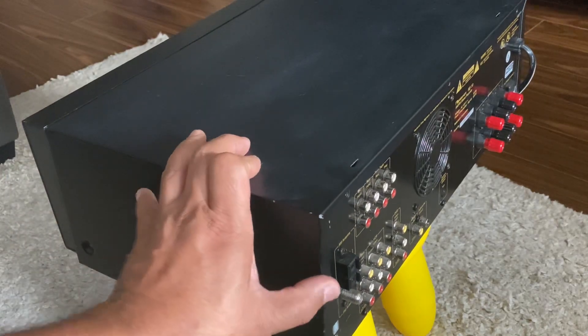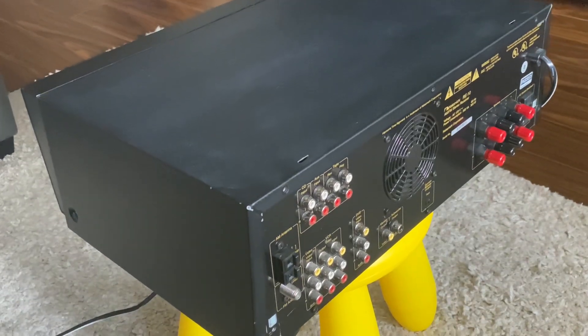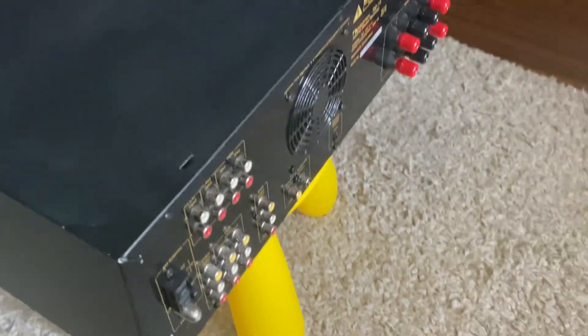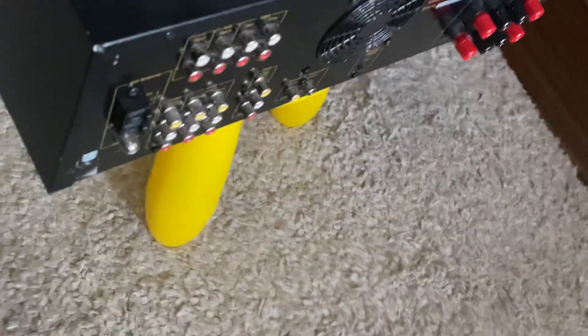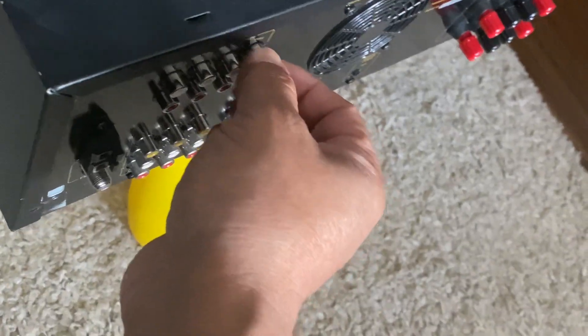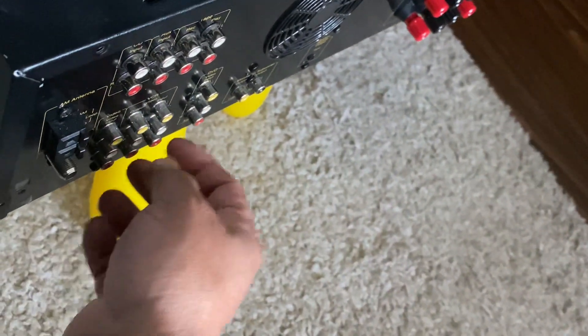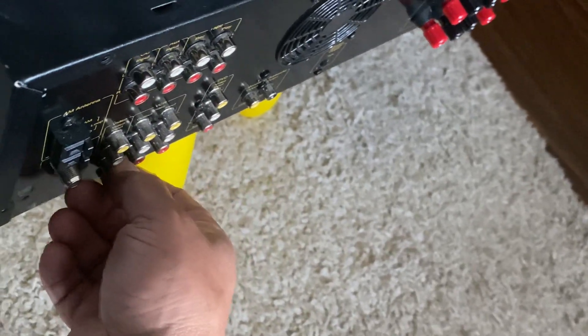As I mentioned, this is in mint condition. You can see the RCA connectors — those are shining. I hope you can see it — very nice condition, not oxidized.